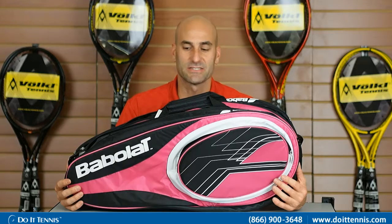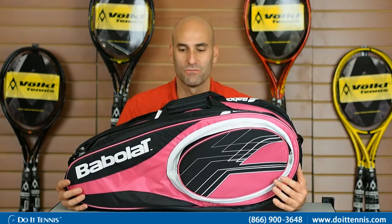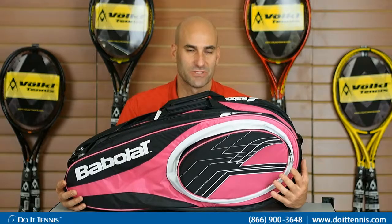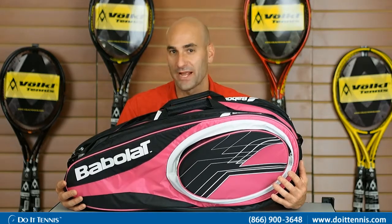Hey, this is Hans with Do It Tennis, and this is the Babolat Club X12, so it stands for 12-pack and does hold up to 12 rackets. The Club Series comes in three different colors: pink black, yellow black, and also blue black.